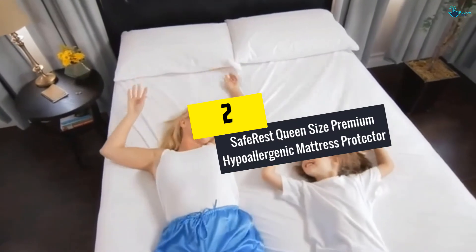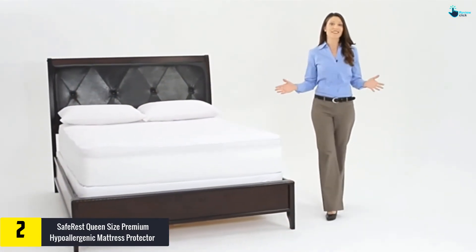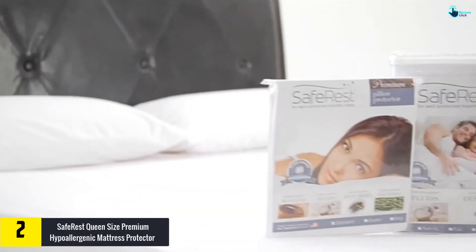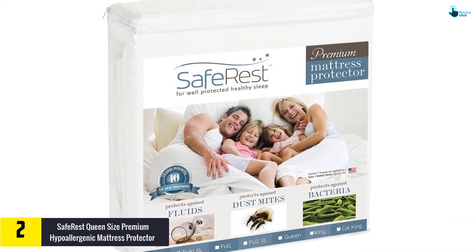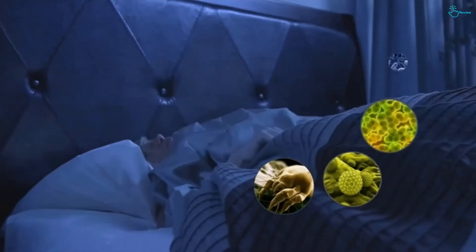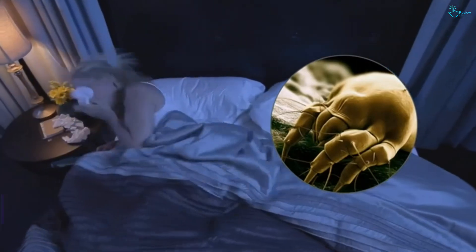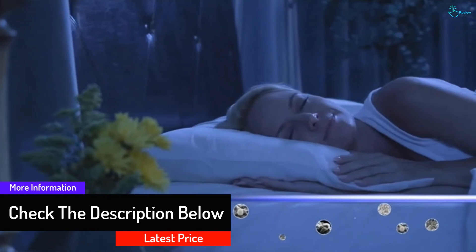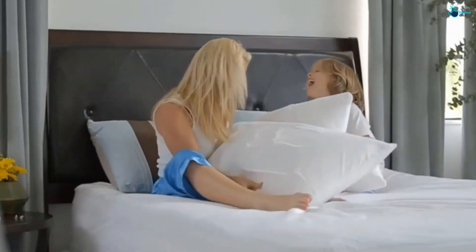At number two we have the SafeRest Queen Size Premium Hypoallergenic Mattress Protector. Breathability and waterproofing are key factors to consider when buying a mattress protector. The SafeRest is approved to be 100% waterproof and breathable, keeping the mattress cool. It has been constructed from quality cotton material and will protect you against perspiration, dust mites, allergens, and bacteria. The protector is also noiseless and features a fitted sheet style design, making it easy to suit your mattress for ultimate safety.